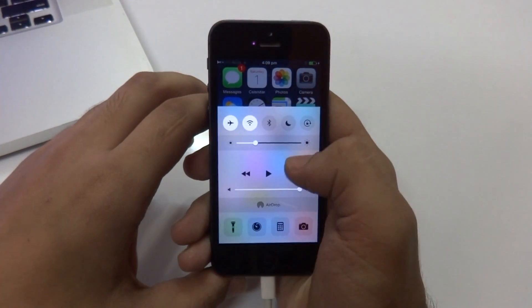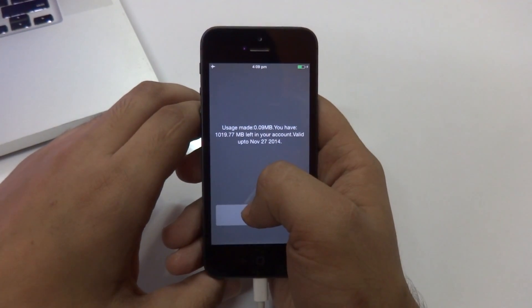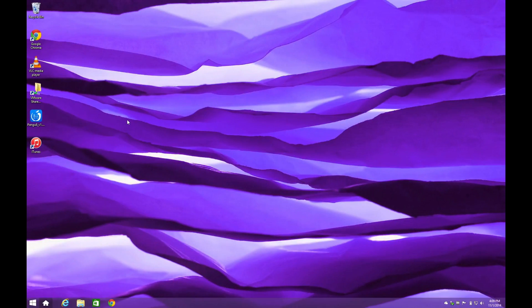Now what we need to do is swipe up from the bottom of the screen and put our device into airplane mode, just like that, to start with the jailbreak process itself.